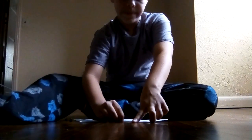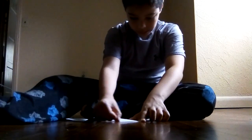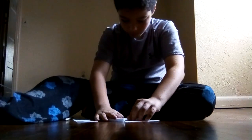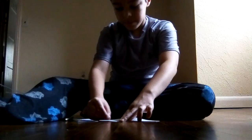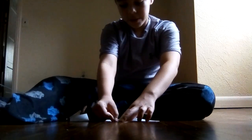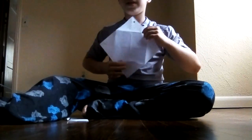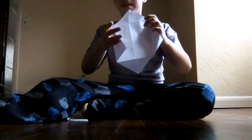This is really easy if you pay close attention. Take your time, don't rush, make good creases. It should look like this, then unfold all of them and you'll have it in a diamond shape.